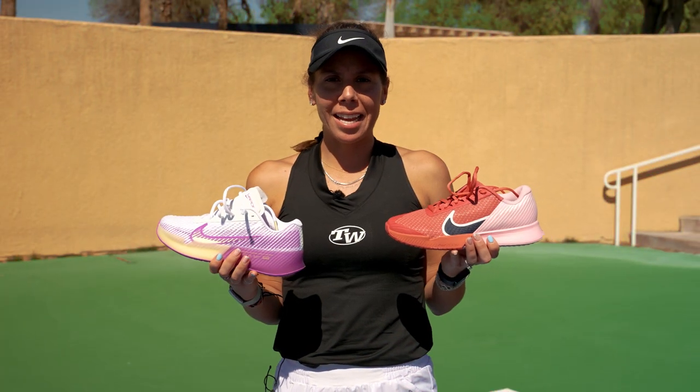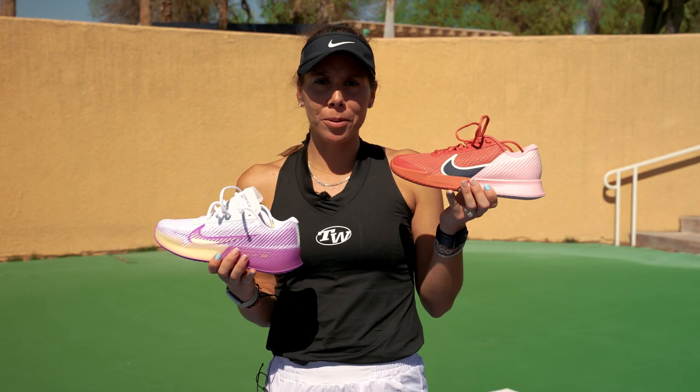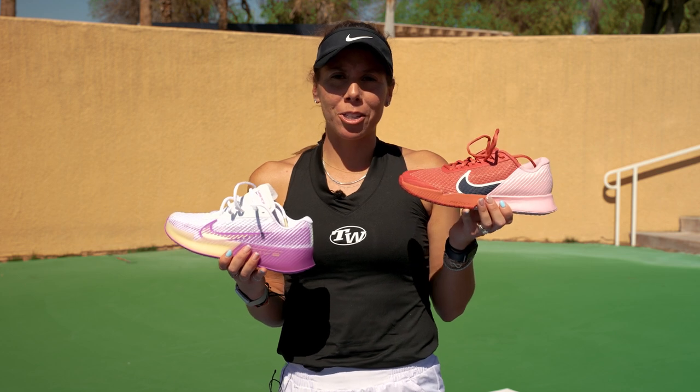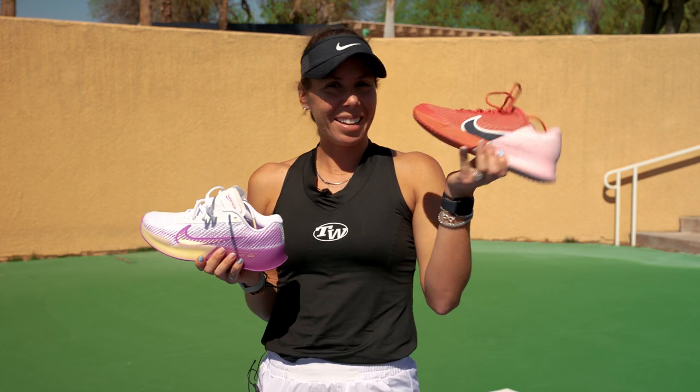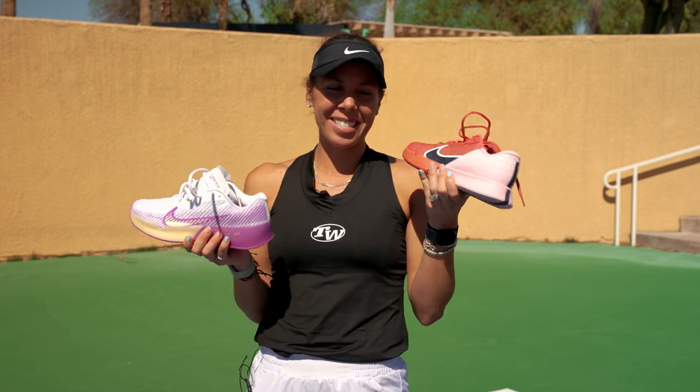So that wraps up my shoe test. I think I'm going to go with the Vapor Pros. They're a lot lighter. They're really cushiony. These are much cooler, but it's probably cooler if I'm running fast in these ones than slow in these ones.